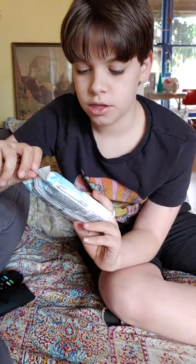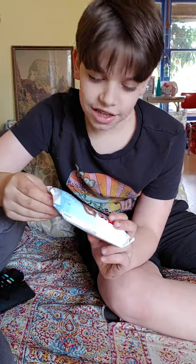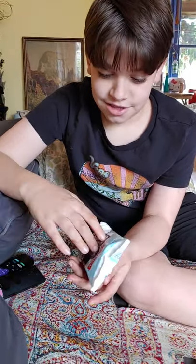That's at least what they used to call them. At least according to your mom, because once again, this is your first Swiss Cake Roll ever, right? Yeah.